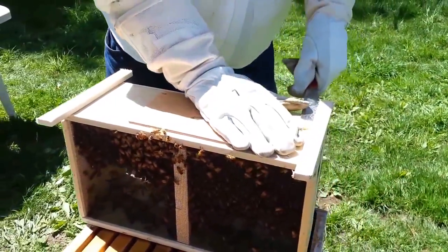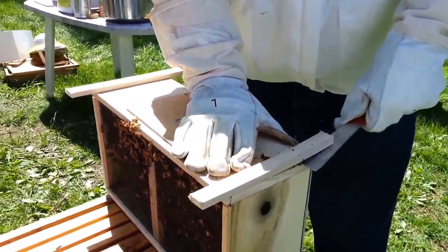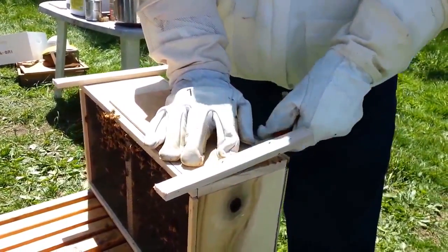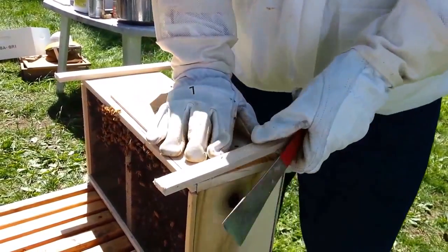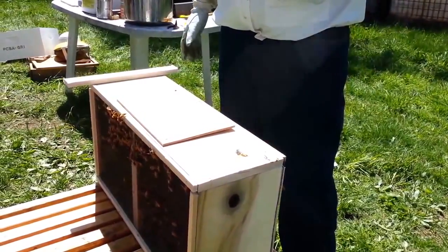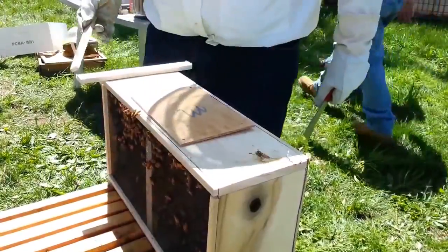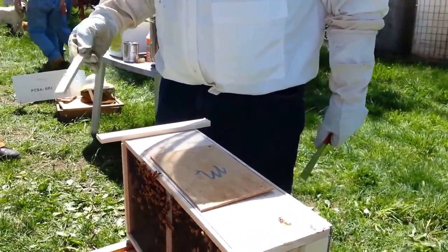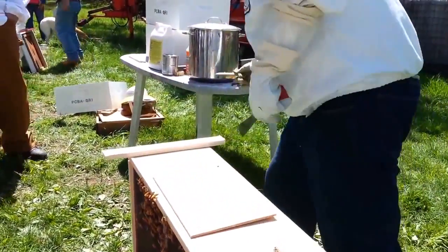I take off these wood pieces and save them. What I use them for is in the hive — if you ever come to your hive during spring, summer, or fall and it's getting robbed, it's nice to have one of these as an emergency entrance reducer to close up the entrance a little bit. Believe it or not, it can be a lifesaver.